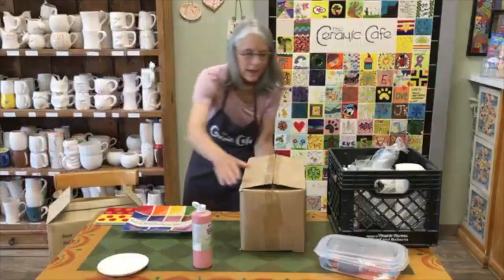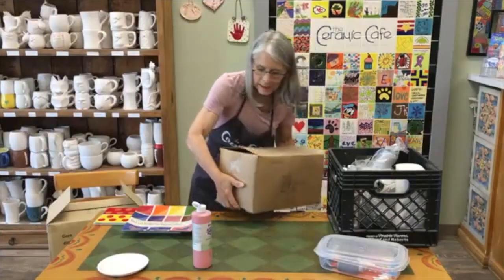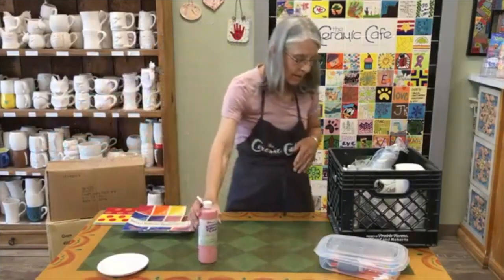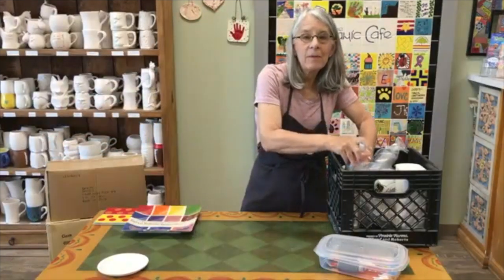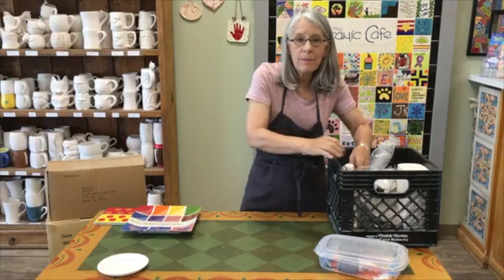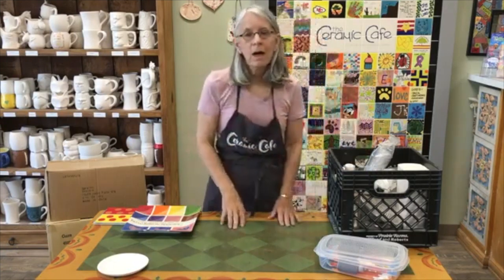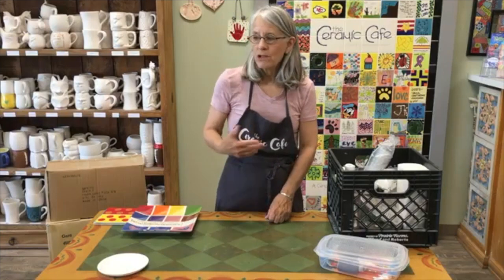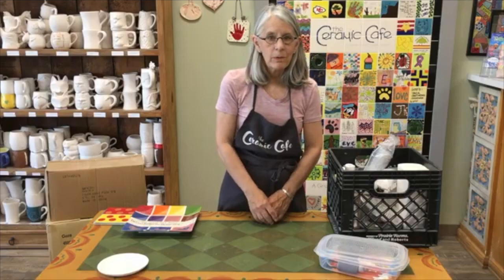Those are just a few important things to remember, and we're excited that you're going to be painting. Now I'm going to move on and act like I'm talking to the kids and giving them the painting instructions. So you might want to start the video at this point with your kids, or just listen to it yourself and then share the information with them.